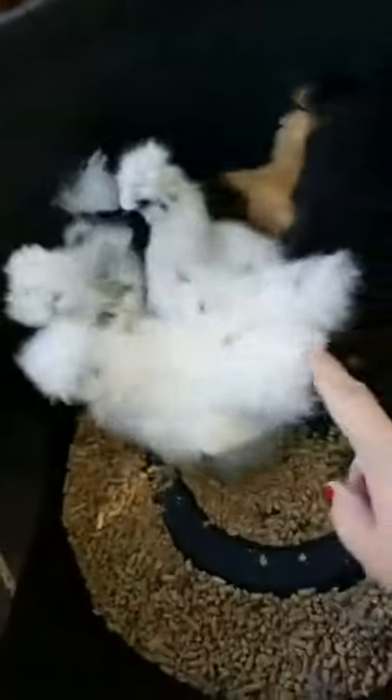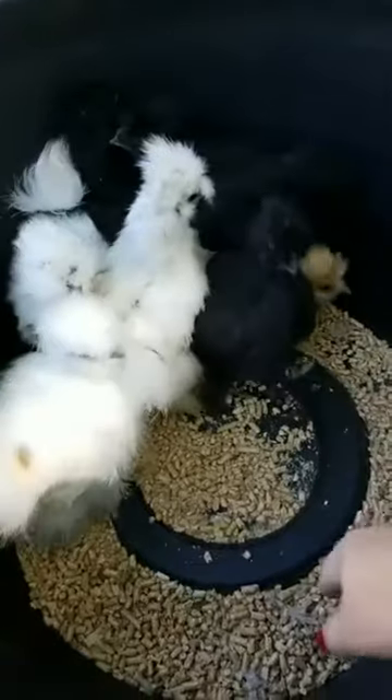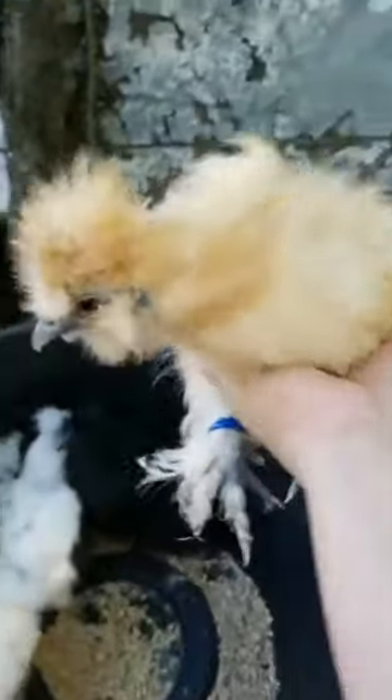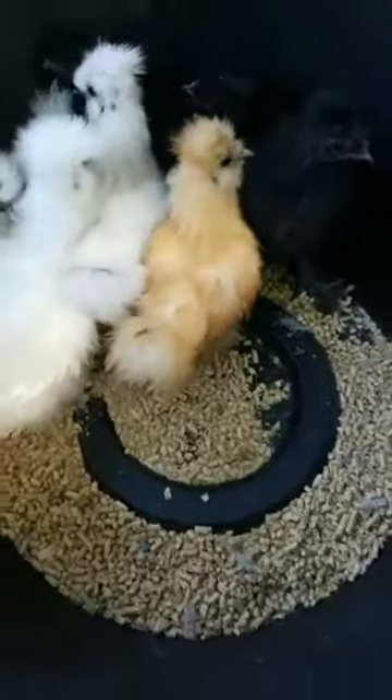There are two paints in here — I'm going to keep the one with the big spots, the other one's available. There are three blacks, all of which are very nice, and this beautiful buff boy — I banded him already as a boy. That one there I'm calling a boy — that's pretty obvious at this point.